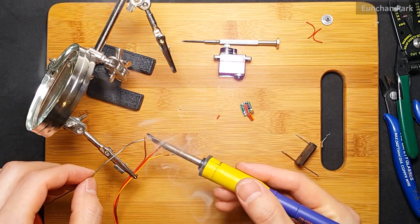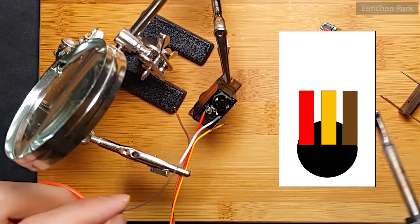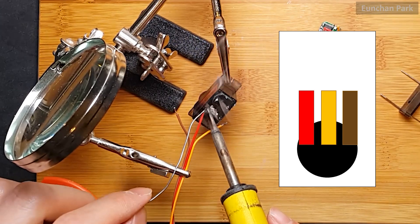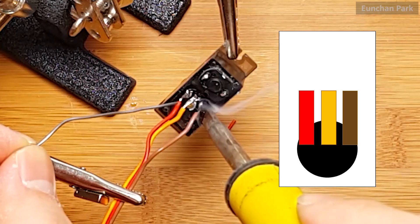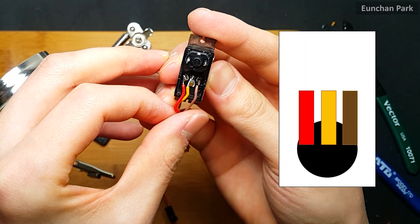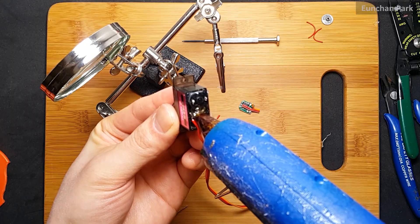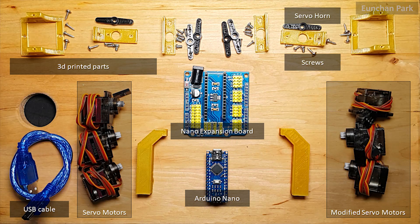Cut the wire and prepare for soldering. Put some flux paste and tin the cable with solder. From the very left side, the wire order is red, yellow, and brown.